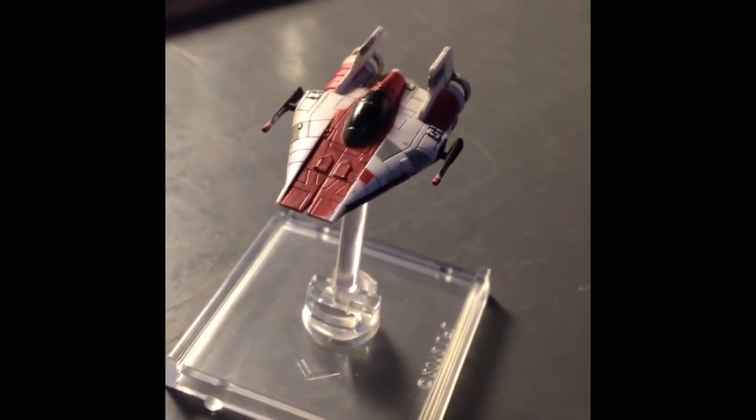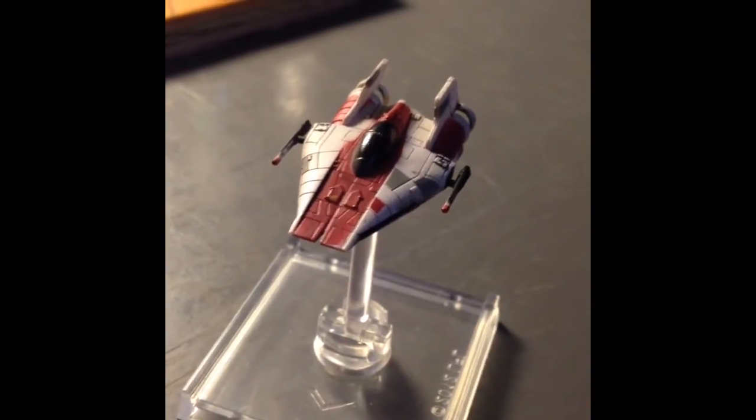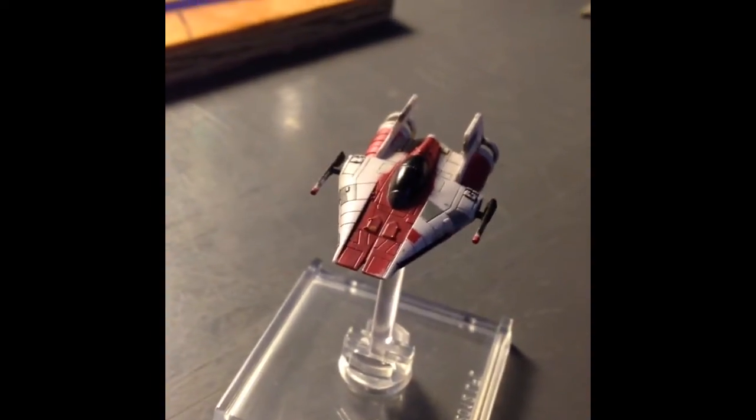I'm going to talk about this custom Blood Squadron paint job I'm doing on my rebel fleet. I'm doing an A-wing today and I've just done a base coat on it.